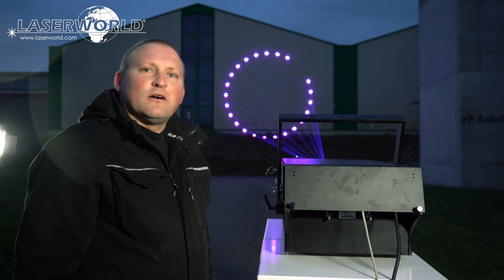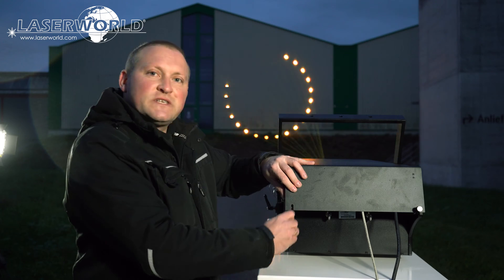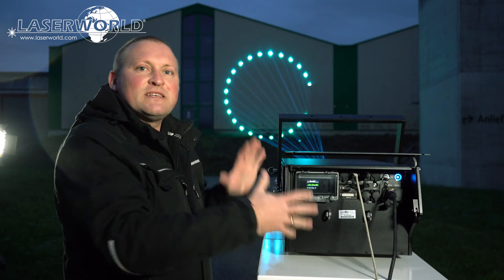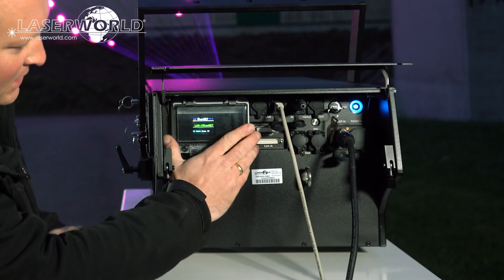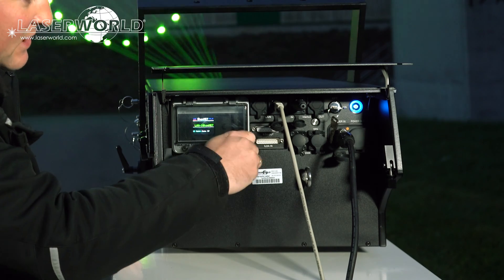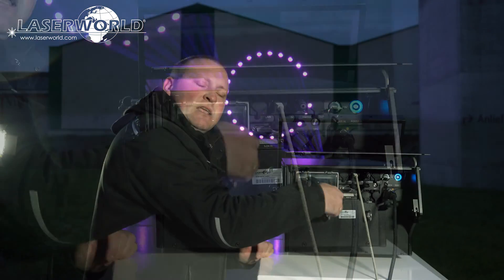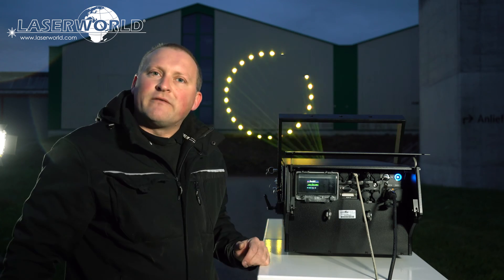This is the back side of the Laserworld PL-50,000 RGB Hydro. You can see the handy flap that covers the back side from direct water ingress and spray. We have additional covers on all the sensitive parts — all the connectors are covered, and the main board controls are covered as well. It's a pretty tough, durable, and waterproof device, and all connections remain accessible.